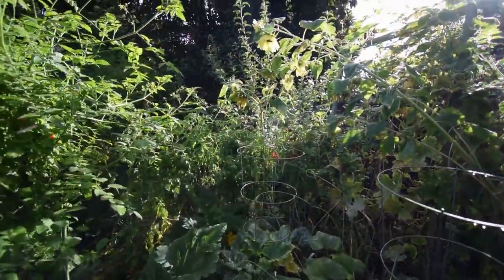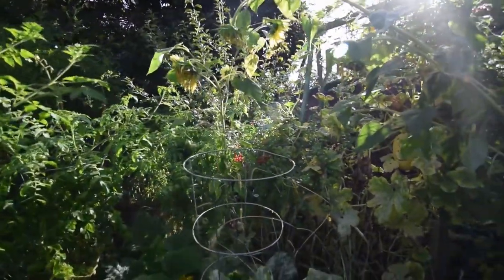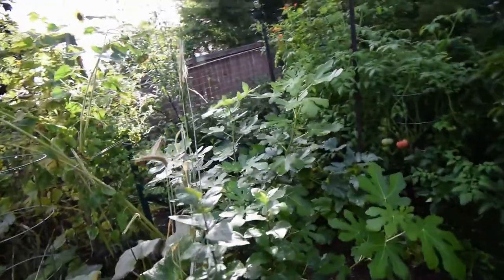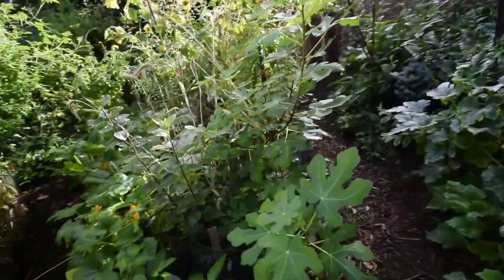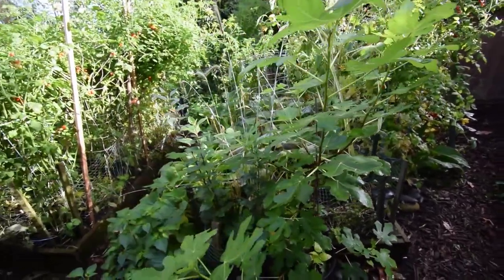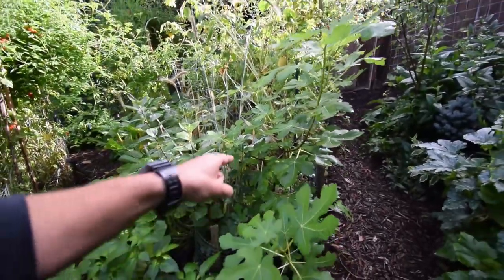Some more cherry tomatoes back there. This fig is really taking off this year. I'm going to get this guy in the ground somewhere — might end up putting him in the front yard.